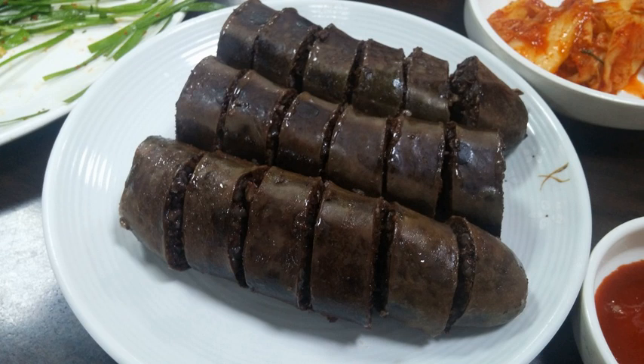Many bunsikjip offer a set menu called tteok-twi-sun, with tteokbokki, twigim, and sundae.